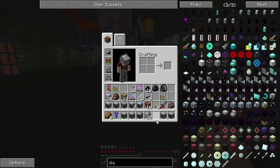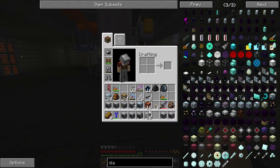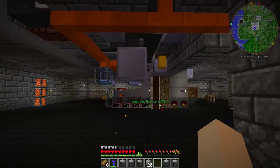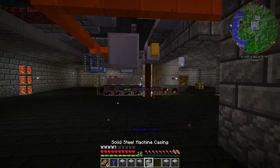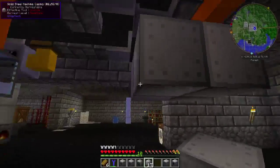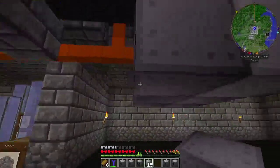The controller takes three advanced circuits, three pieces of obsidian, two aluminum 1x wires, and a solid steel casing — so you'll need 21 of those in total. The tooltip says the input, output, energy hatch, maintenance, and muffler hatch can go anywhere on the block. It's a three-by-three hollow structure, and the controller needs to go front and center.